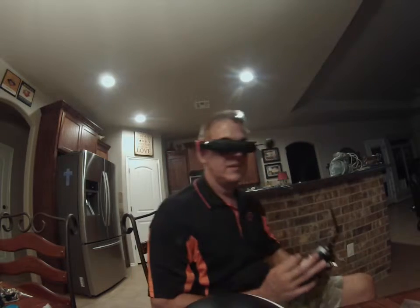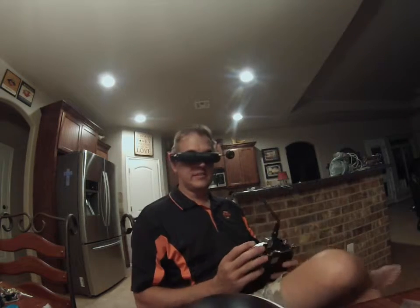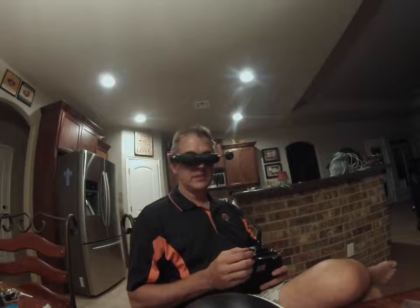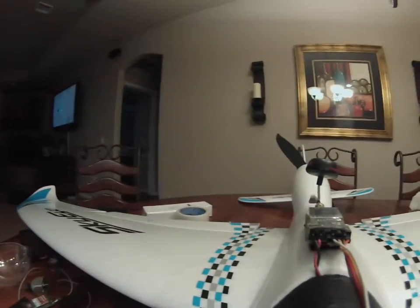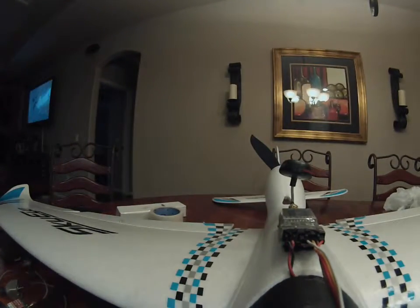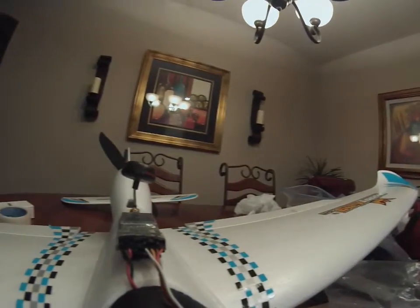This is the ground test with the GoPro mounted on the airplane. I do like that it pans nice and smooth, very controllable. I wanted to get it quick too, if I needed to.